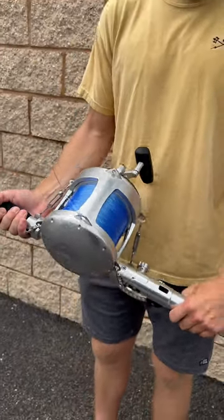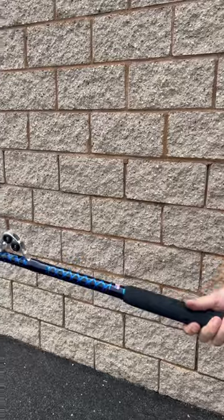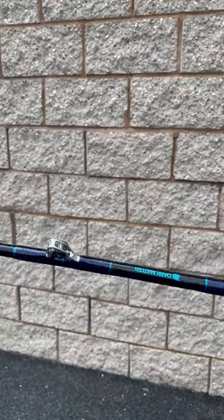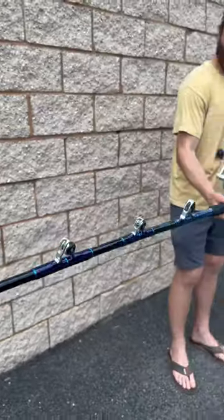Paired up with that custom Unlimited Dark Matter 130 rod with all the Winthrop components on there. Beautiful, beautiful rod. It's got a ton of power to it.